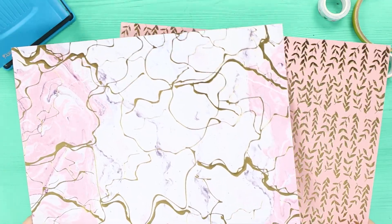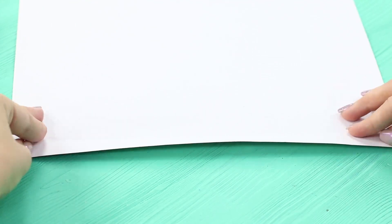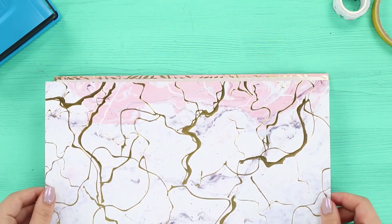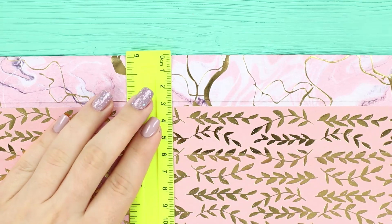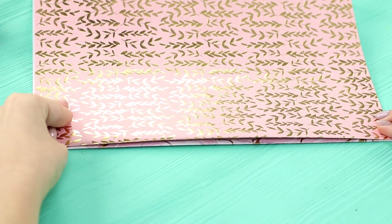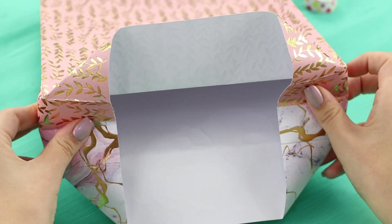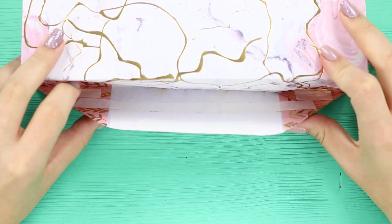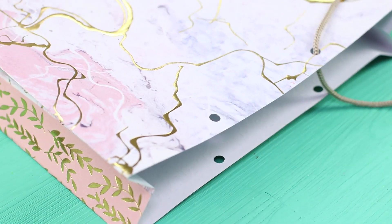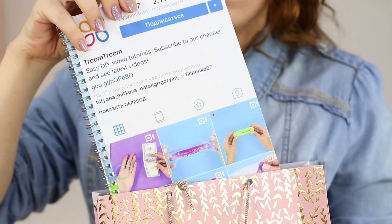For this life hack, you will need scrap paper, double-sided scotch tape, and a string. Fold the edge and attach a strip of double-sided tape to it. Repeat the same thing with the opposite edge and attach a second sheet of paper. Measure an inch and a half from the edge and bend the sheets horizontally, then bend the edge on the other side and fold the sides to the center. Glue the corners with double-sided tape, make holes with a hole puncher, insert the laces, and secure them with a knot. A handmade paper bag is ready!